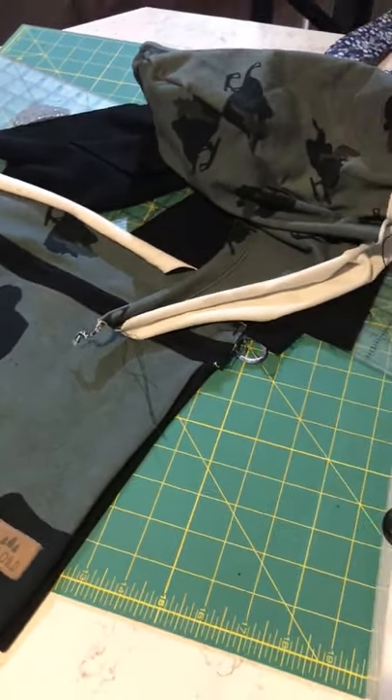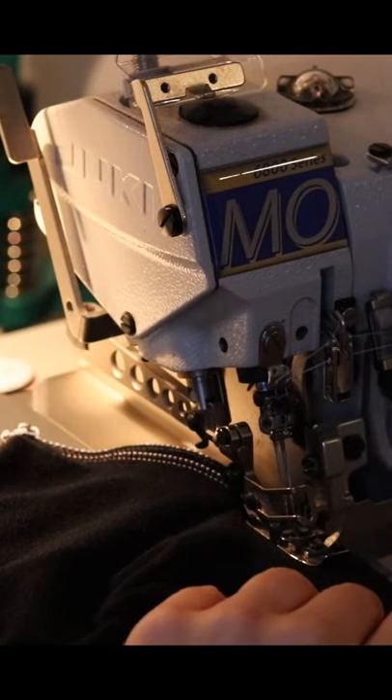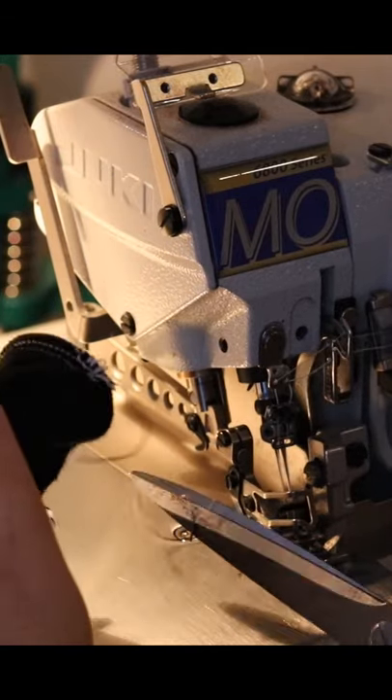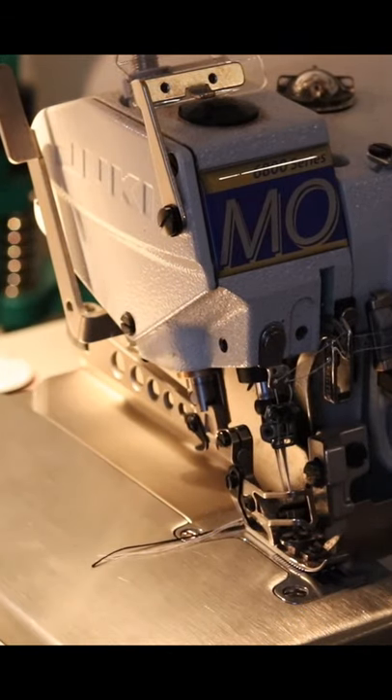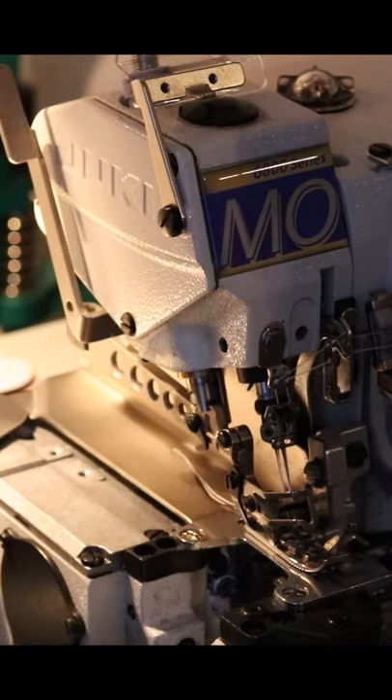That's my hidden kangaroo pocket there. Now I am serging together the pieces of the hoodie — the arms and the back and the front — serging them all together on my industrial serger.